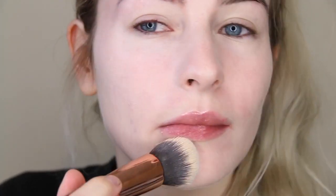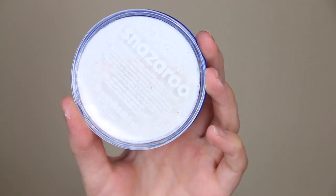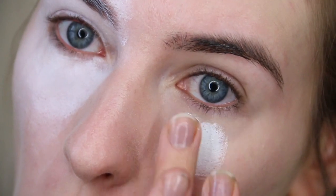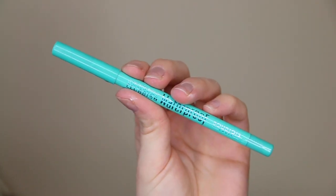I've already prepped my base using my favourite Too Faced Born This Way foundation and then I'm quickly moving on to the eyes. I'm taking a white face paint and using my finger to blend this all around my eyes. We're going to be placing some bright colourful eyeshadows on top of this — it doesn't have to be precise, it can be quite messy, but this is really going to help those eyeshadows pop a lot more and make them look a lot brighter.